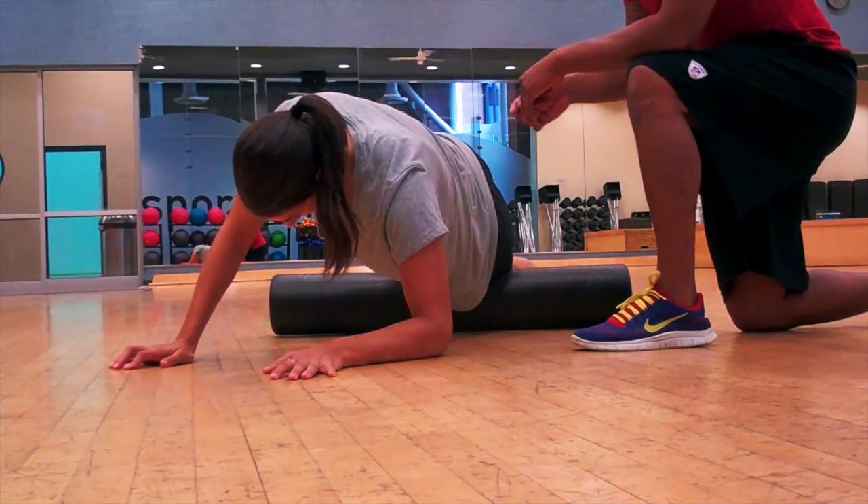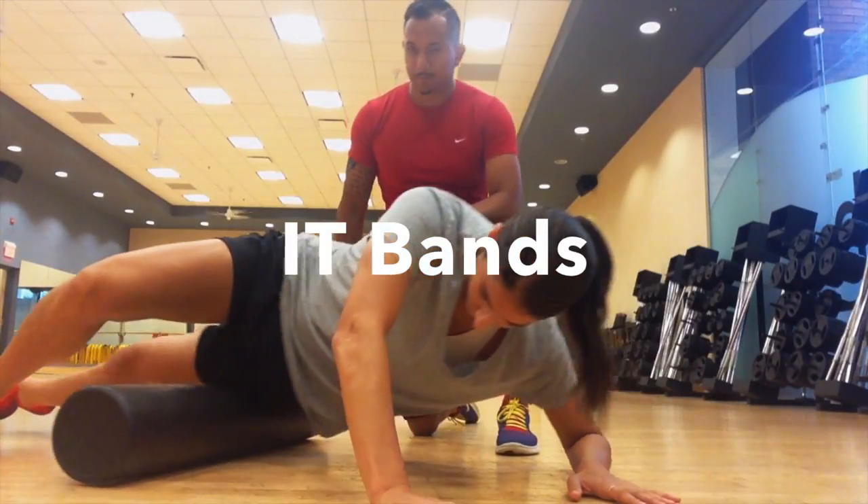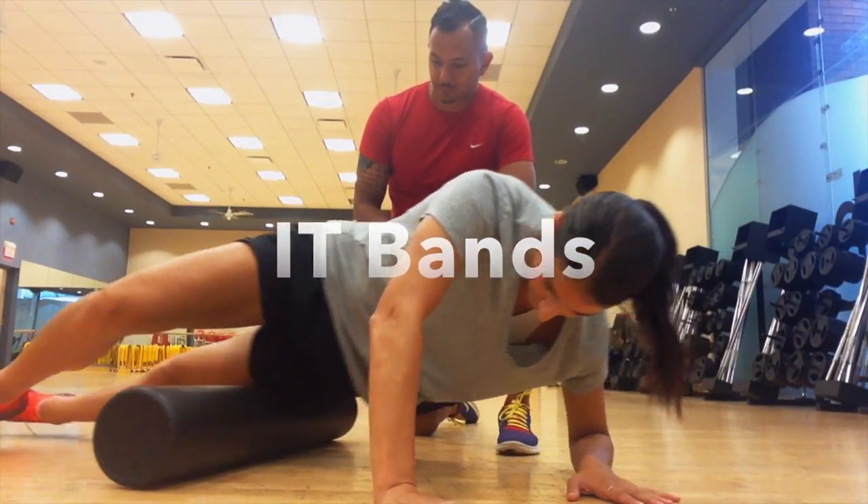Then we'll go ahead and work all the way over to the IT bands, which is on the side of your leg in between your knee and your hip.